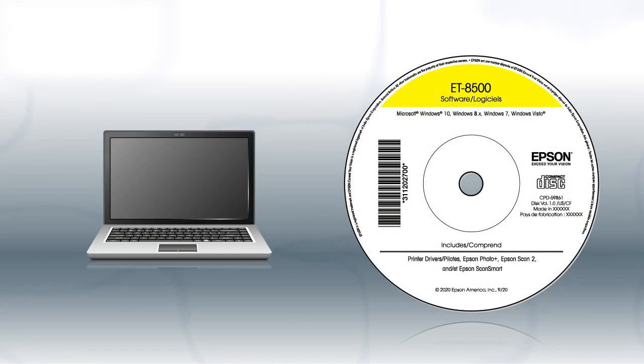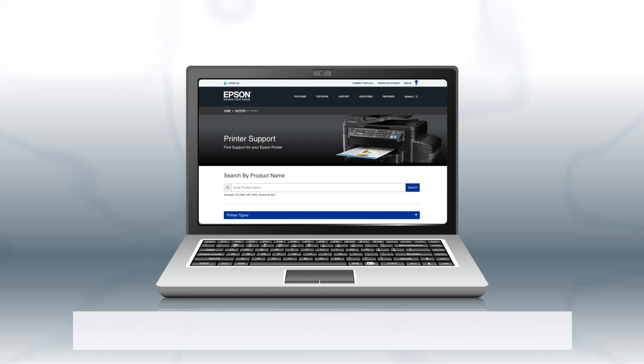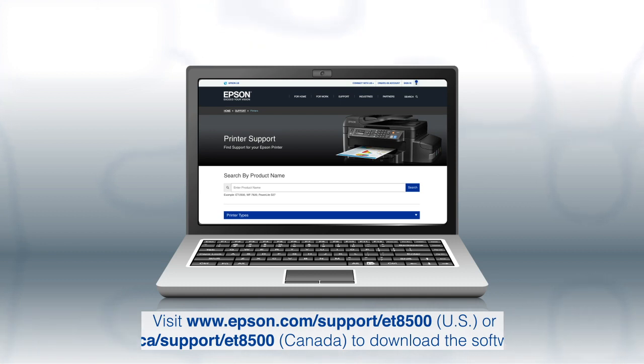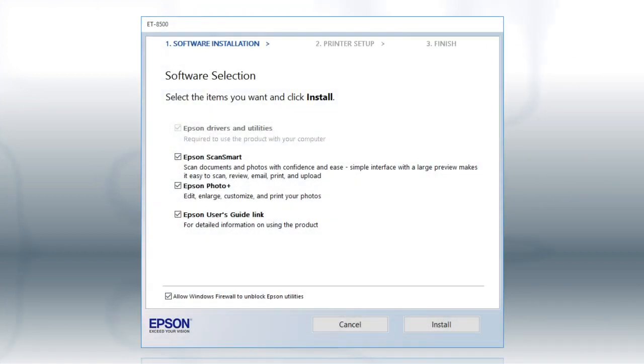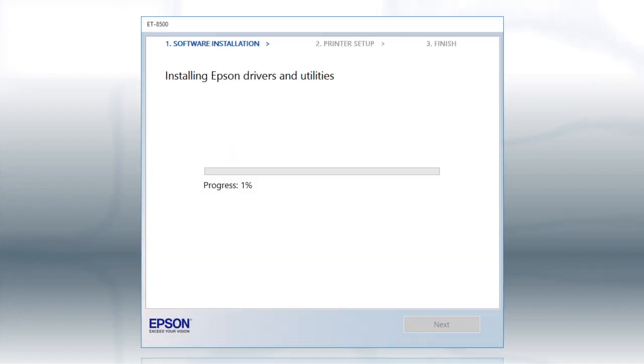If you are using a Windows computer, insert the CD that came with your printer. If you are using a Mac or your computer does not have a CD or DVD drive, download and run the product's software package from the Epson support site. When you see this screen, click Install. Follow the on-screen instructions to install the software. This can take several minutes.